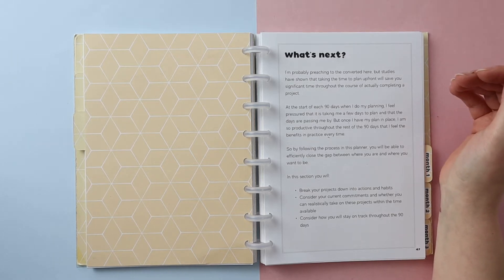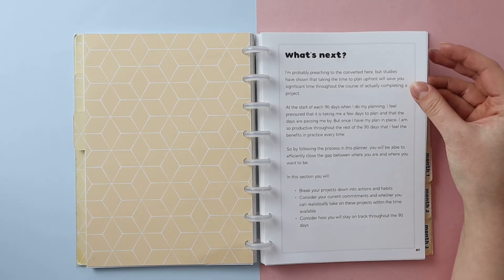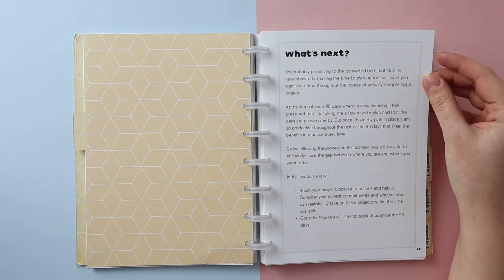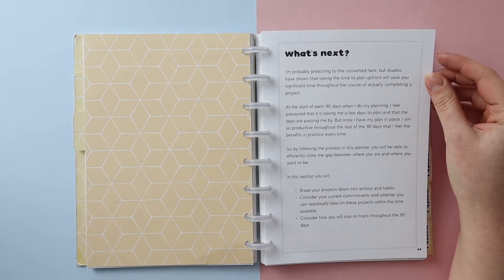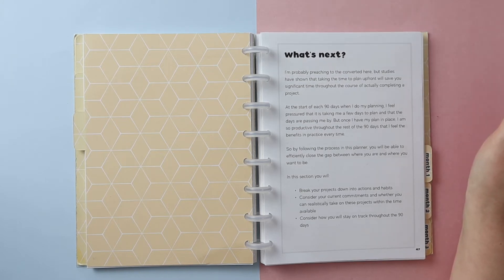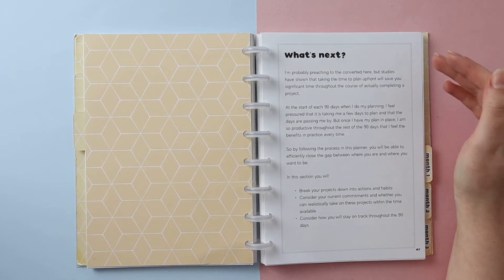At the start of each 90 days when I do my planning, I feel pressured that it's taken me a few days to plan and that the days are passing me by. But once I have my plan in place, I am so productive throughout the rest of the 90 days that I feel the benefits in practice every time. By following the process in this planner, you'll be able to efficiently close the gap between where you are and where you want to be.